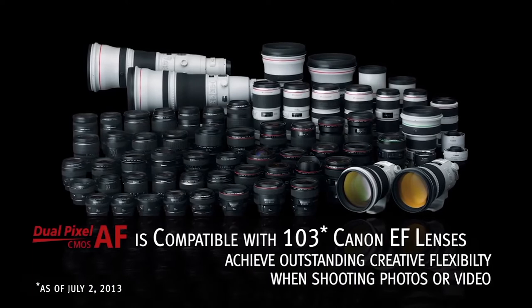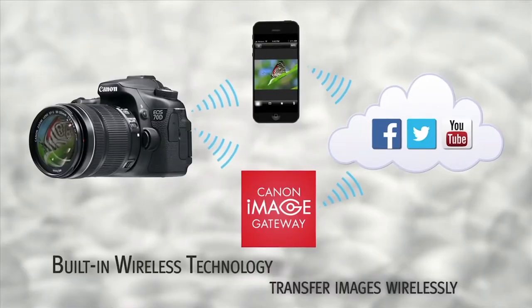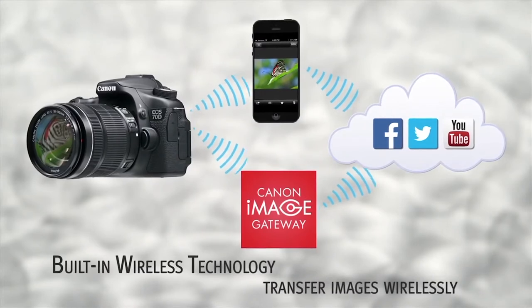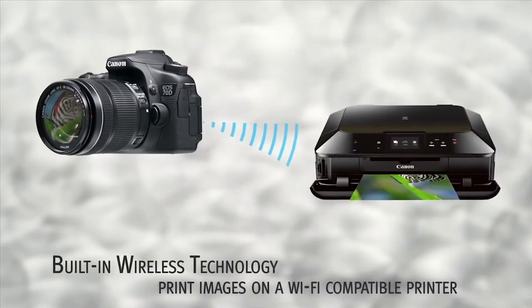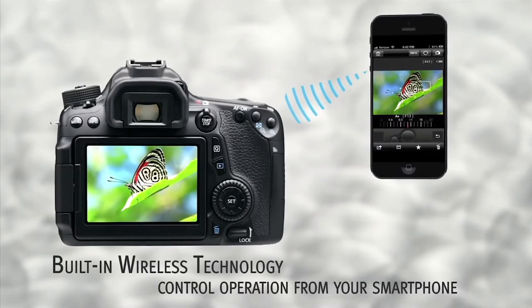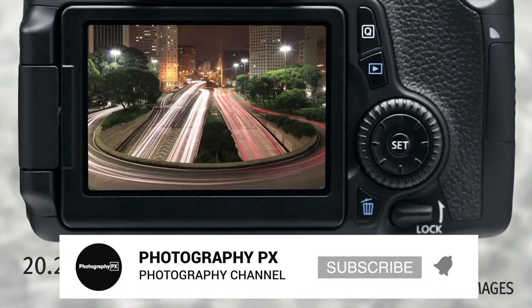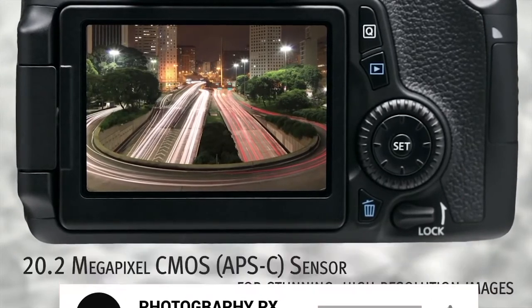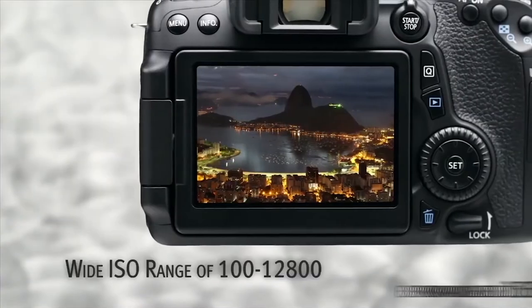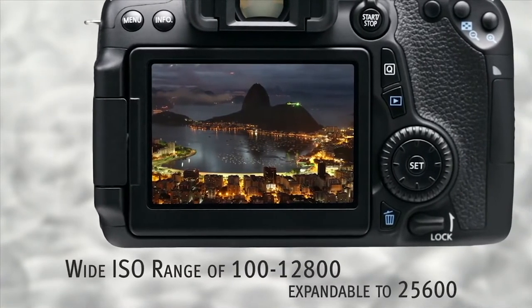It features a brand new 20.2 megapixel CMOS sensor and the updated Digic 5 image processor, finally ditching the long-standing 18 megapixel sensor used in cameras up until this point. The bump in resolution allows the camera to deliver better resolving power and superior dynamic range over the predecessor. The camera also provides continuous shooting speeds of up to 7 frames per second and a strong 65-shot buffer.